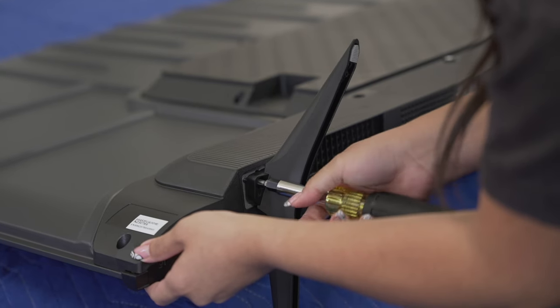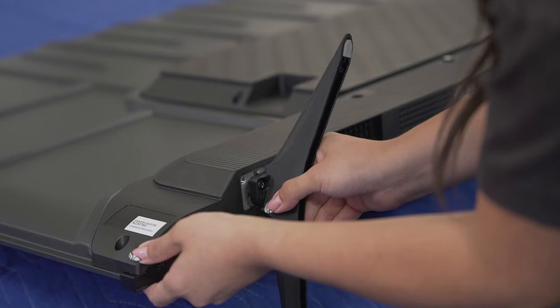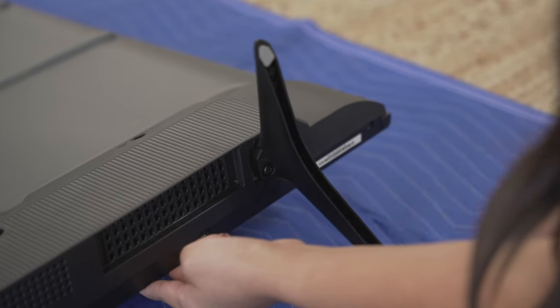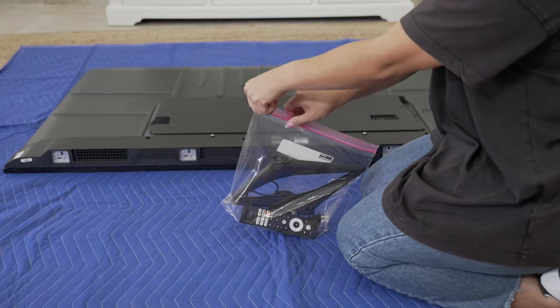Remove the TV stand or legs as well, and store these in the same place. You can gently lay the TV flat on the ground to disassemble these parts, but be sure to put a soft blanket down first.